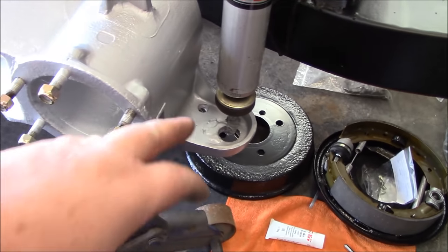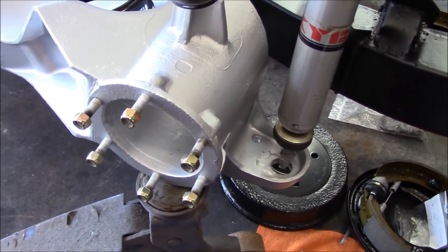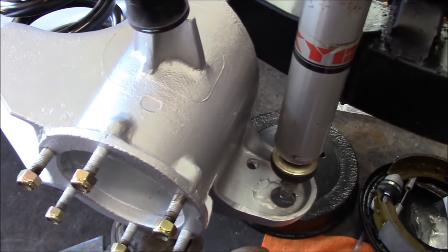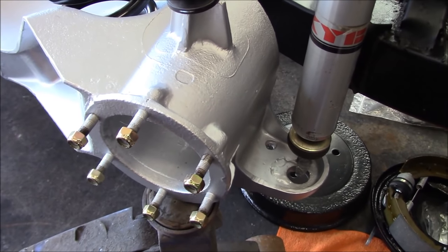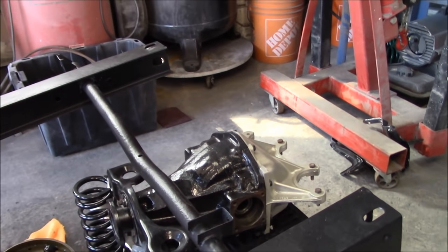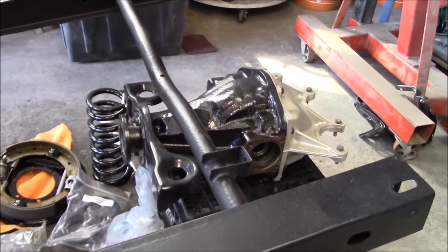We need to wait to hook the tube shock to the bottom of the rear trailing arm. Les is at work this morning even though it's a long weekend — he said he'd work about a half a day. So we'll move on to something else. We'll work on the differential, get the axles in it, and maybe get the diff in with the help of my motorcycle jack.